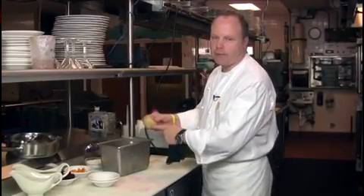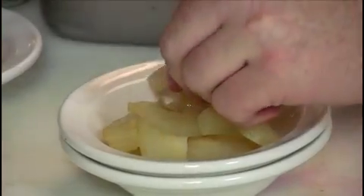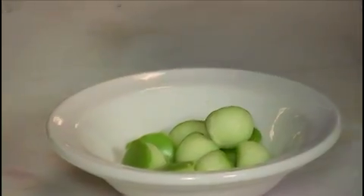Now we come back to the pears — they've been poaching for about 20 minutes. We've let them cool down and now they're ready to cut. And that's the pears ready. Here at Ironwood, we use a melon baller to work on the apple. You can leave the skin on or you can peel.